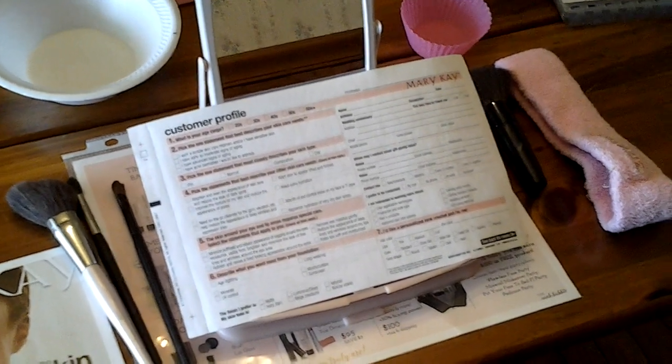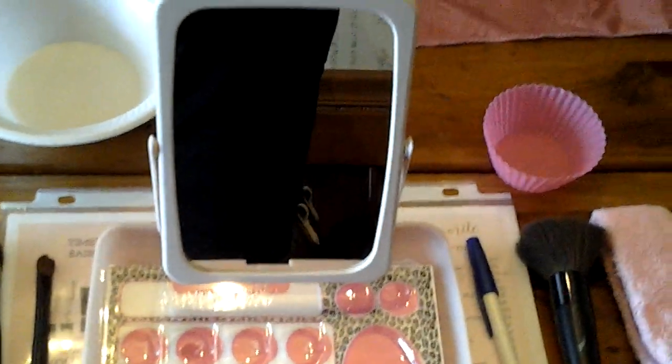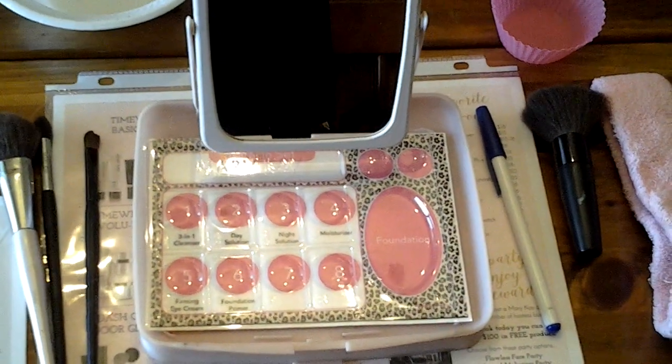Each tray is set at the table. The first thing they'll see when they come in is their profile card. Part of it would have already been filled out with their name and address so they'd know where to sit, and I'll instruct them to fill out the rest. There is a pen on their tray, and my business card.